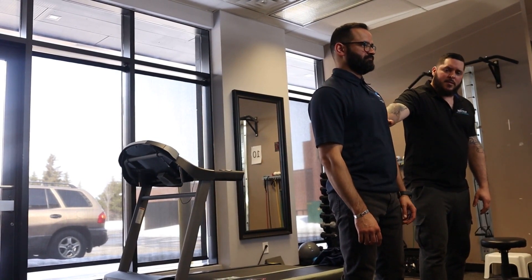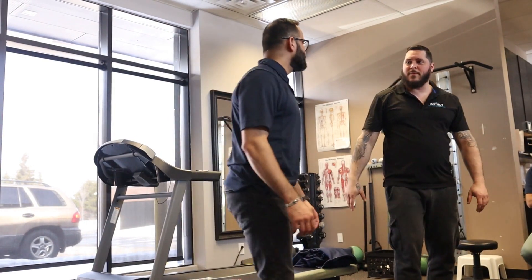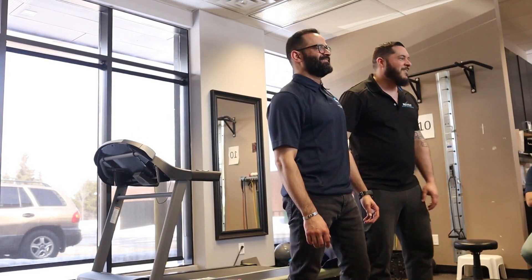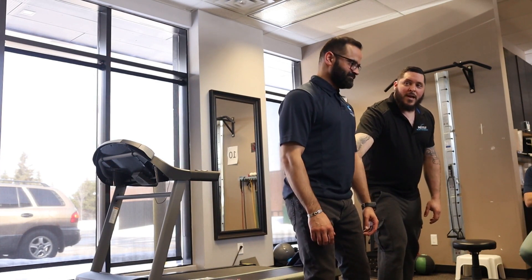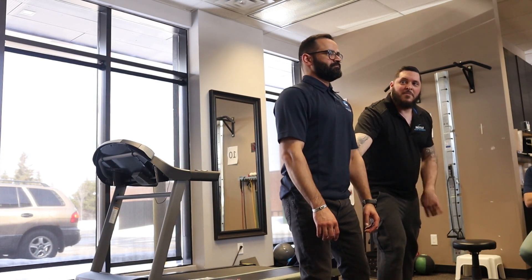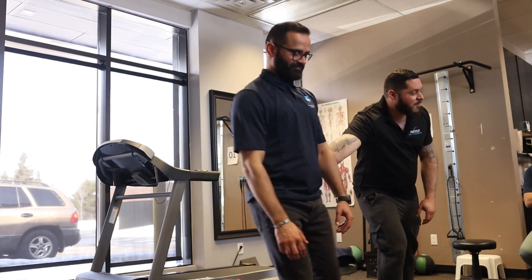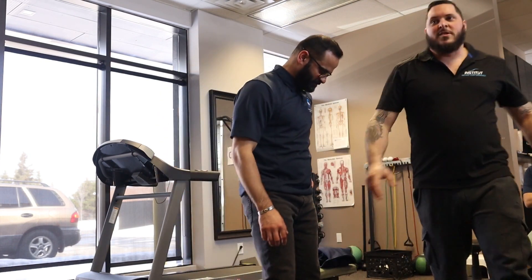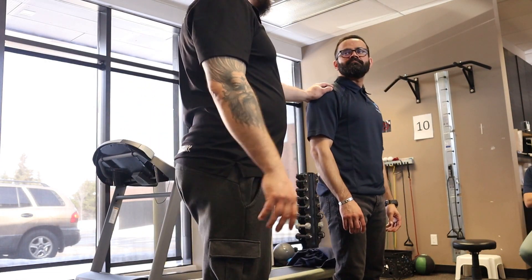I'm gonna push — resist, resist. So do you have a lower back problem? Yeah. Bend the knee, breathe in, breathe out, resist, resist. Okay, that's the sublateral subsystem there.